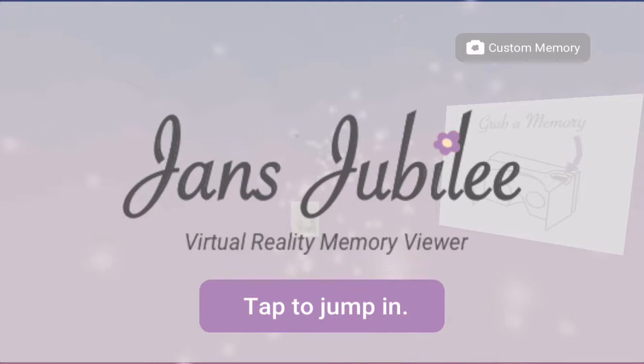The idea is it starts with her as a baby, and you watch these photos of her fly by, and you watch her grow up. By the end, you see her in the current day, and when you take the Google Cardboard off, there she is standing right in front of you at that age.